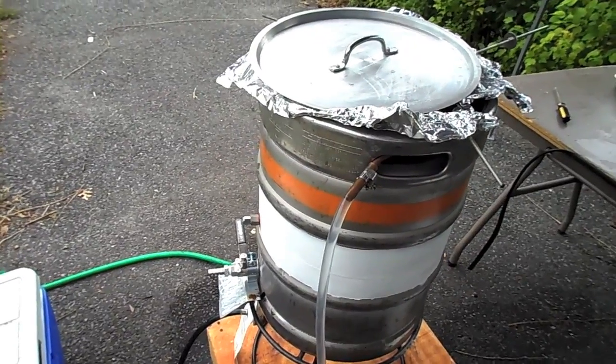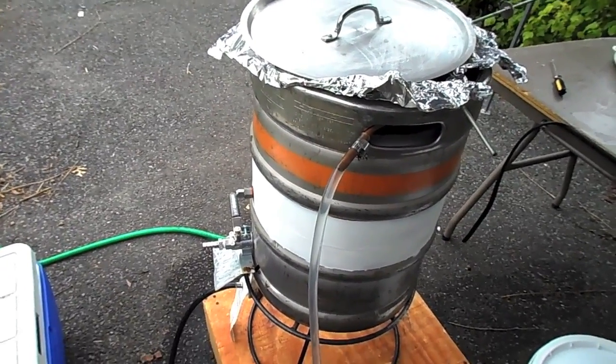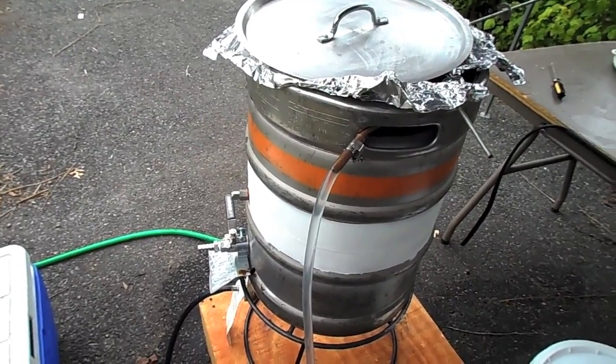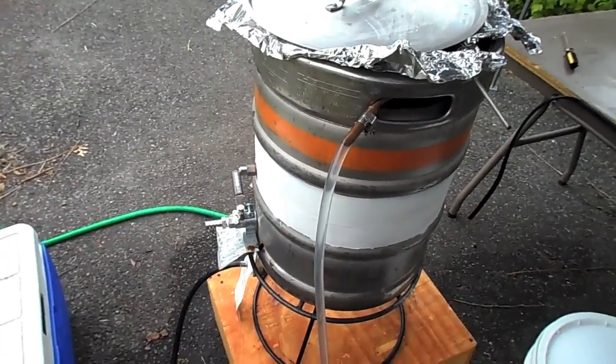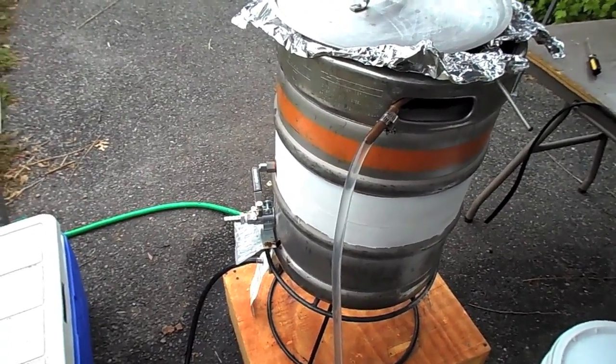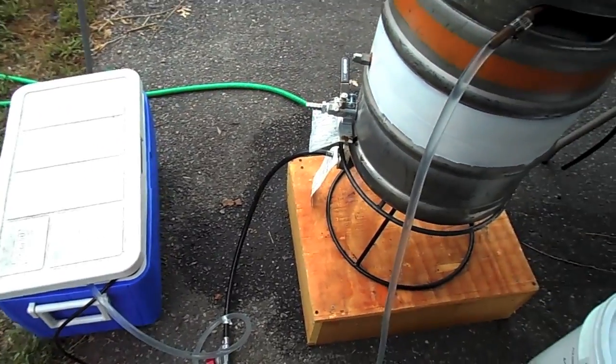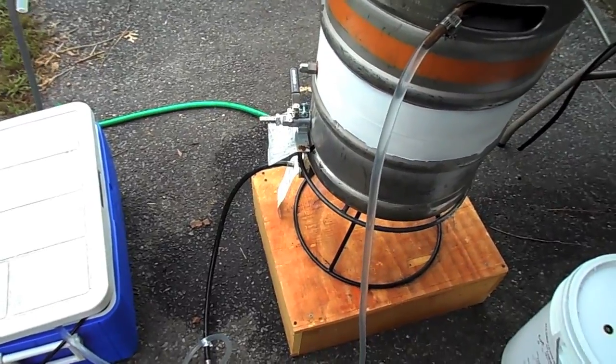In about 45 minutes I was able to drop the temperature of my wort from boiling down to about 78 degrees, which is perfect for the saison yeast. I didn't use a whole lot of water, and I probably should have switched over to the cooler much faster, but I was having a lazy day. Still, I didn't use a lot of water.